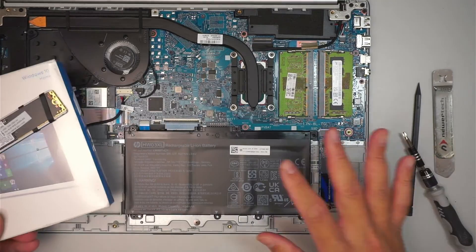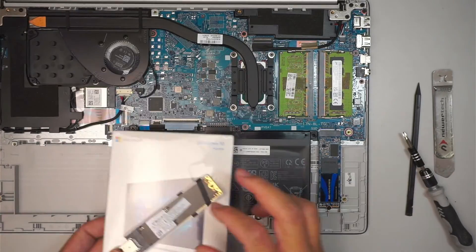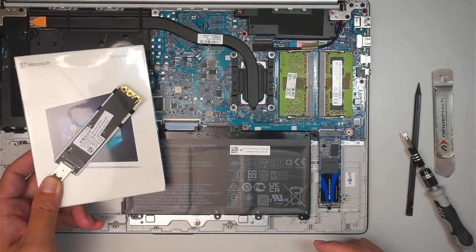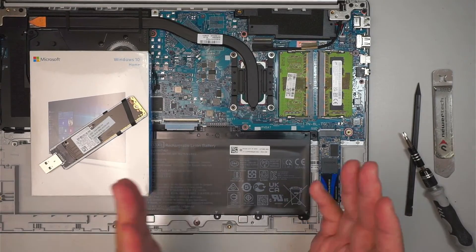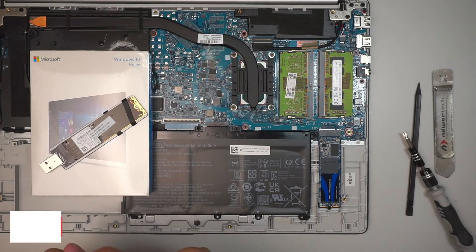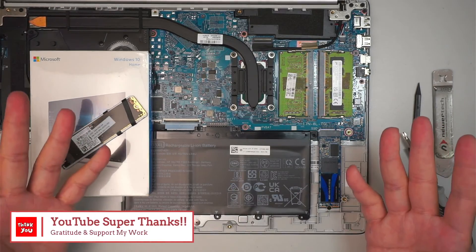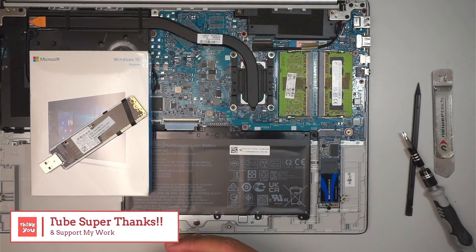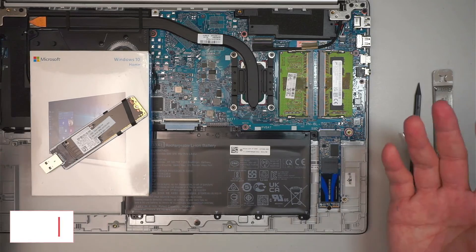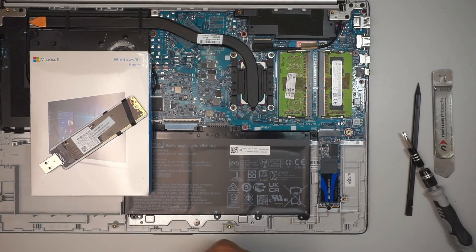Alright, once you are done with that, put it all together, install your Windows, plug it in, and install Windows onto your new drive — and that should be it. I hope this video is helpful, and if you do find it helpful, please smash the like button. If you haven't subscribed, please feel free to subscribe. If you want to show appreciation, please click on YouTube Super Thanks — it allows you to share your gratitude and I would really appreciate it. Thanks for watching, comment down below. Until next time, bye now.